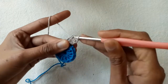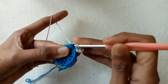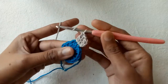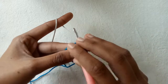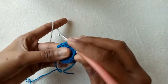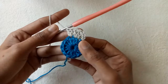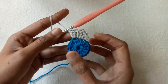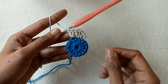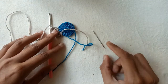Now go into the second double crochet stitch and make two double crochet stitch increase again — double crochet 1 and double crochet 2 into the same stitch. Then go into the third stitch and again make two double crochet stitch increase. Repeat this same pattern of two double crochet into one stitch till the end of the row.